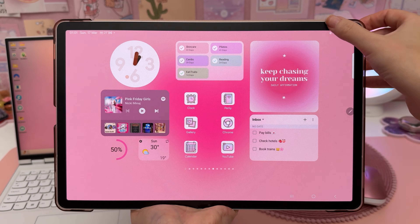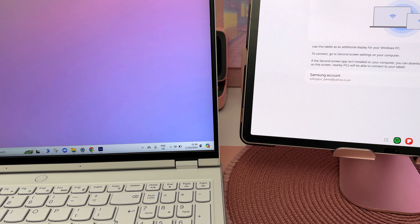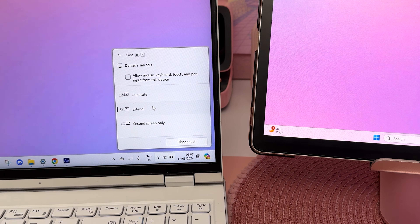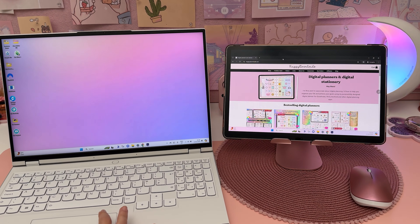You can use your Samsung tablet as a second display for your Windows computer. To set this up, go into the control panel and tap on 'Second screen,' then on your Windows computer press the Windows key plus K and select your Samsung tablet, then choose to extend the display. Now you can move windows between the two devices, which is really useful when you need extra screen space.